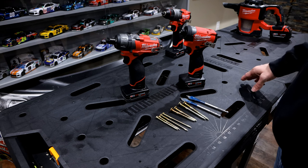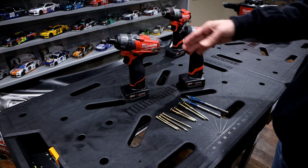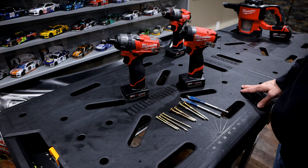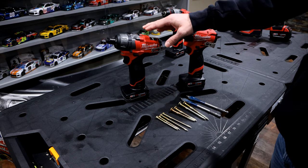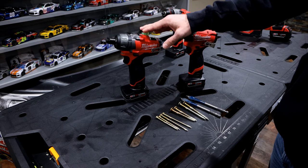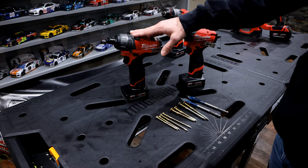It really just depends on what you're trying to do — there's a time and place for all these drills. If you're looking for general construction, putting smaller furniture together, pocket hole screws, etc., this screwdriver is a great all-around tool. I think it would satisfy a lot of DIY jobs you have at your house.